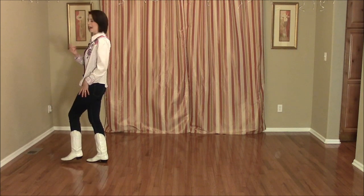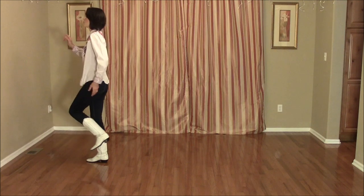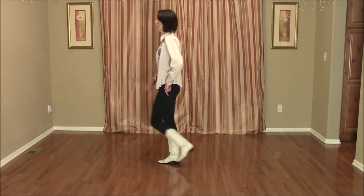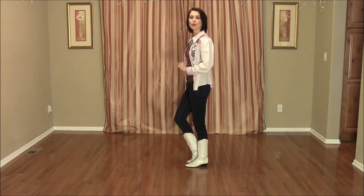From here we're going to move back. After you scuff that left foot, bring it up and start to move back, walking back 3 steps: left, right, left, then touch the right toe. That was counts 1, 2, 3, 4.